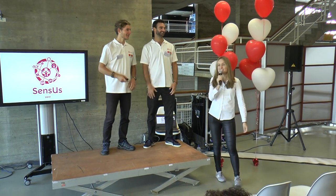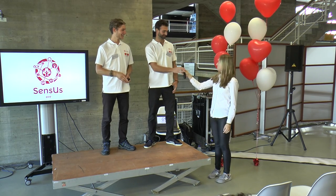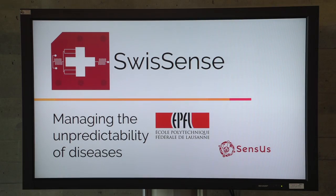Ladies and gentlemen, SwissSense is now on stage and they will present their 5-minute pitch. Hello everybody, I'm Remo, here is Hugo. We will present you a bit of our work. Our team is SwissSense, we are from Switzerland, from the EPFL.